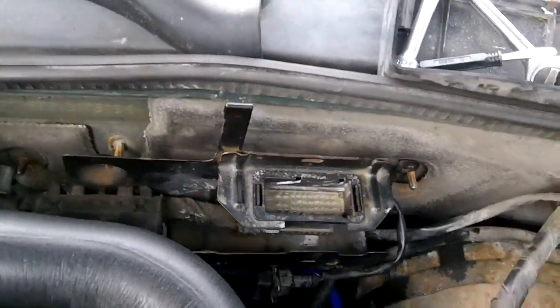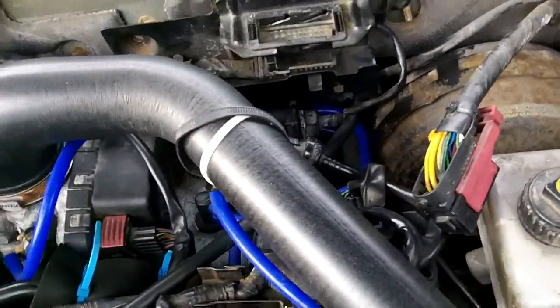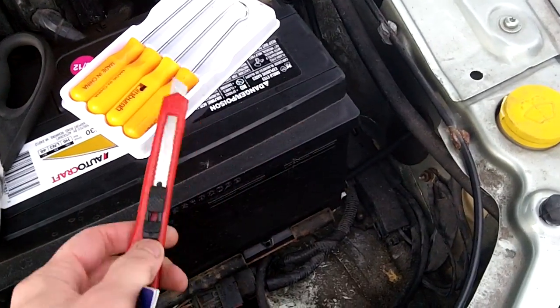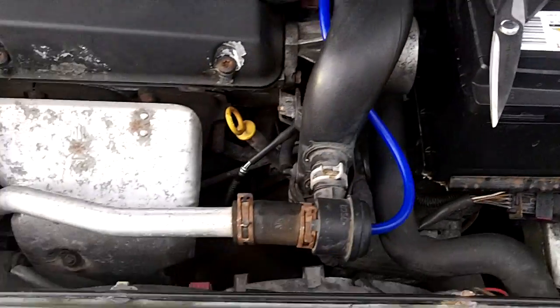After that you can raise and lower it and get your wrist in here and here. You're definitely going to want to have a pick set, and for those tubes that you can't pull off, just shank them, and some snips to cut to length.